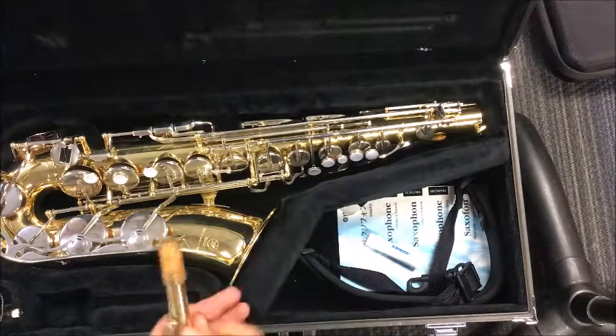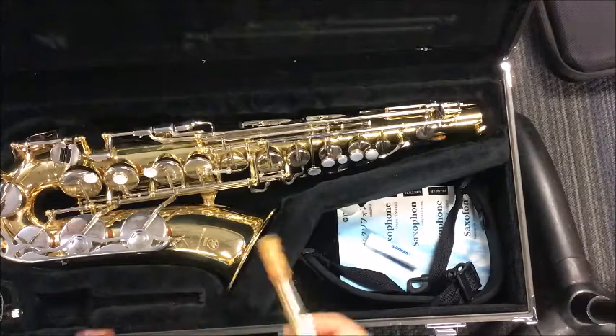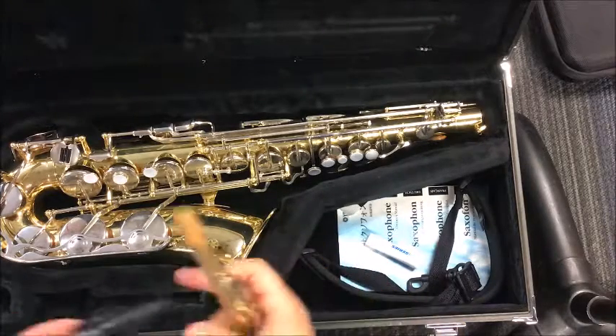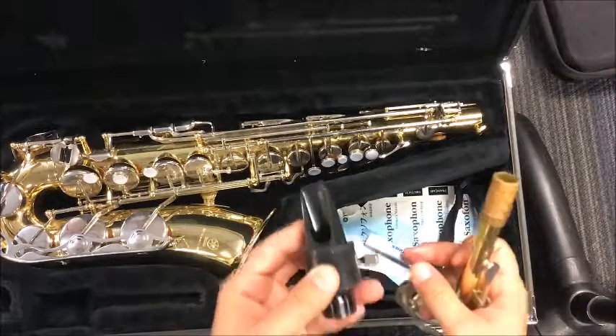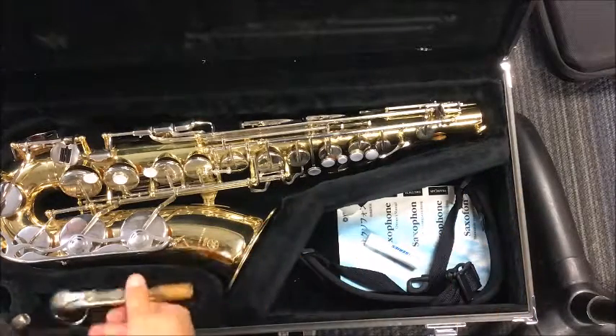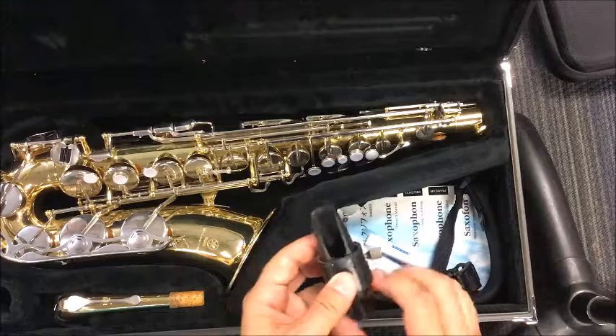Once you have that part done, you're going to grab your mouthpiece, which we have already shown you guys. You're going to have a ligature on it as well. Some of you guys are going to have a different looking ligature.